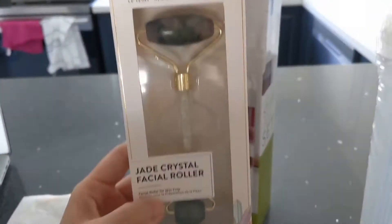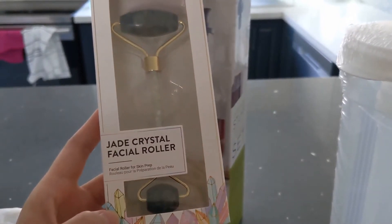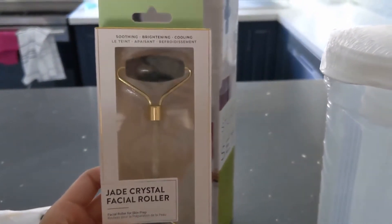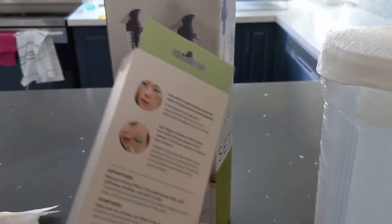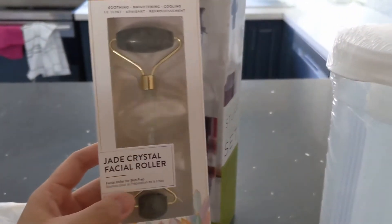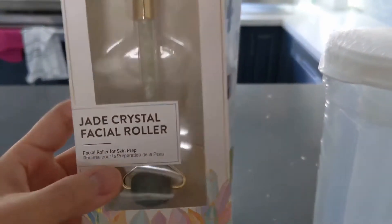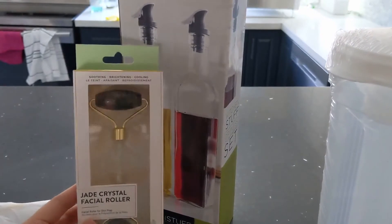Don't judge, but I heard that if you do this routine on your face it really helps plump up your skin, brightens it, and helps circulation. I want to try it. I'm not going to say the price but it's from Winners, so it is on the inexpensive side.